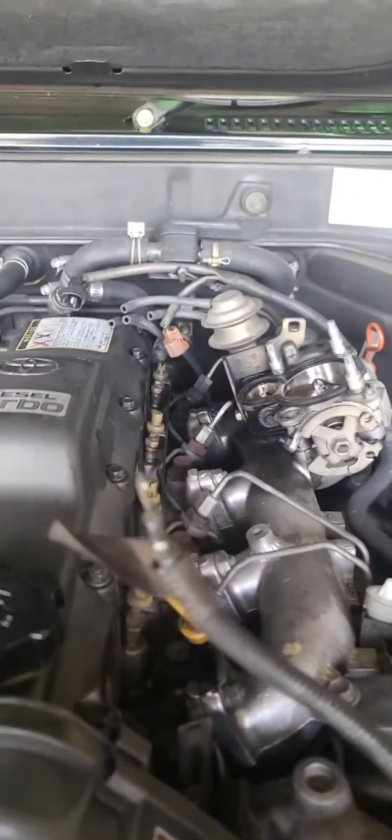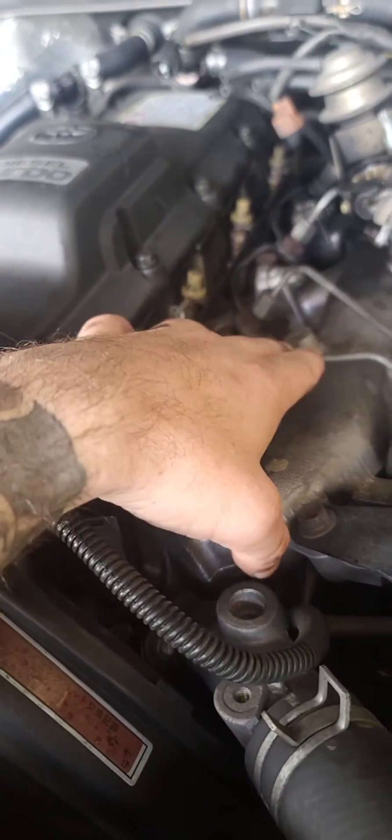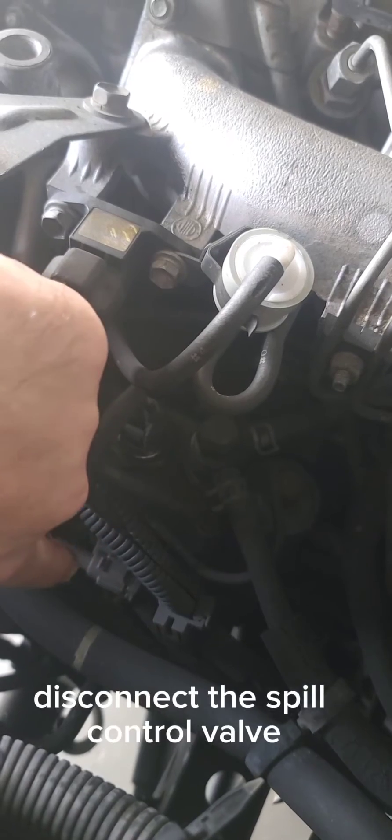Alright, doing a compression test on this thing. So far we've taken off the intake and the glow plug wire. Next up we're going to crack all these injector lines. We're going to tape up that glow plug wire first, and then down here on the injector pump we've got to disconnect this connector right here.